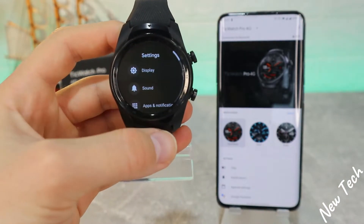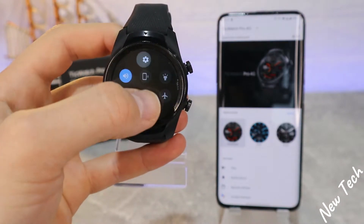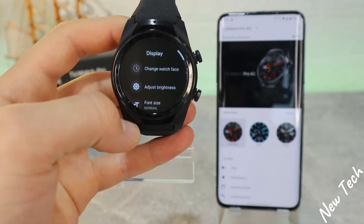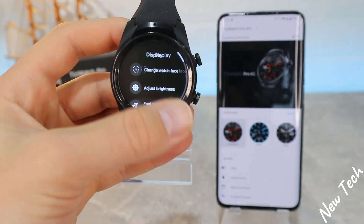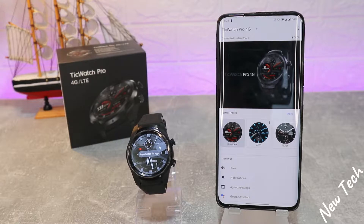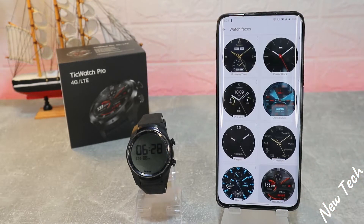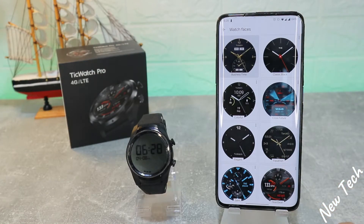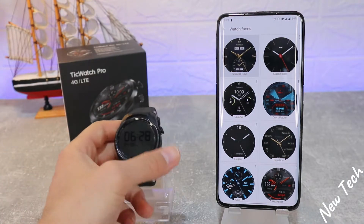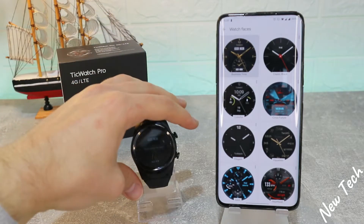This is why I don't prefer the Wear OS from Google — this app always takes a long time to connect your smartwatch. With other apps and other smartwatches you only need a few seconds, maybe one minute at most. Here we have a few options like watch faces that you can change in a matter of seconds — as soon as you press, you will get your new watch face.